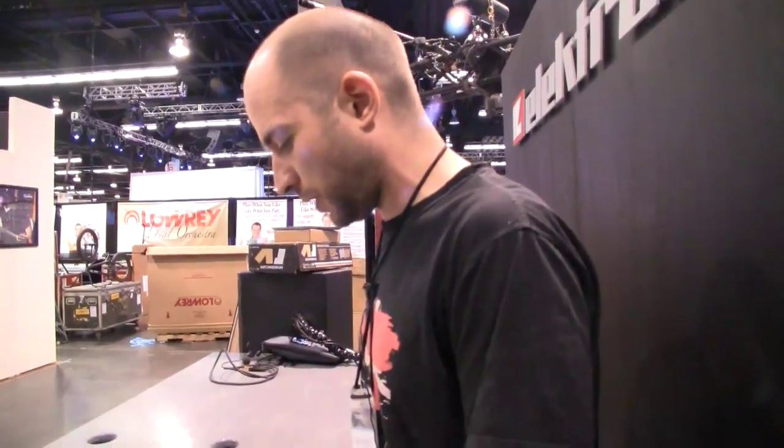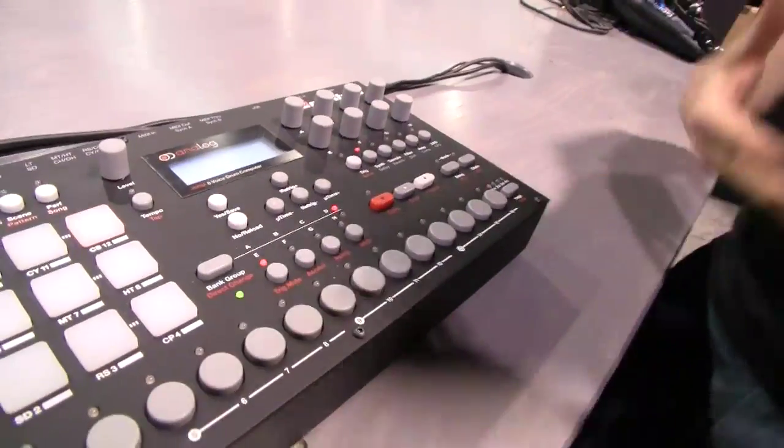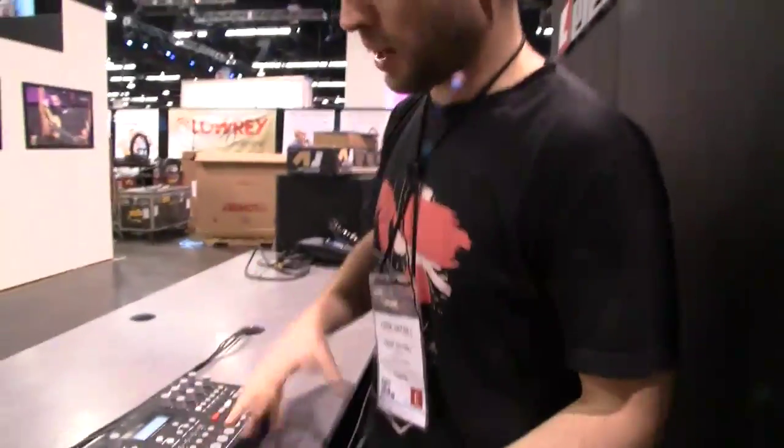That's one of my favorite things about this machine. Obviously you have the world-class Elektron sequencer, so each step can be automated — you can have a different pitch for your analog drums and different parameter locks. You can change your sample for each of the steps. The sequencer is very detailed.